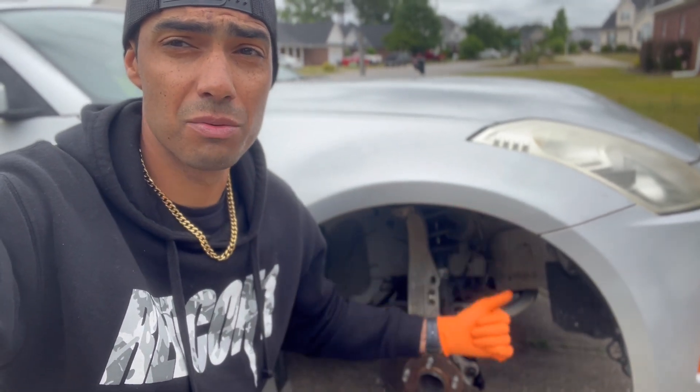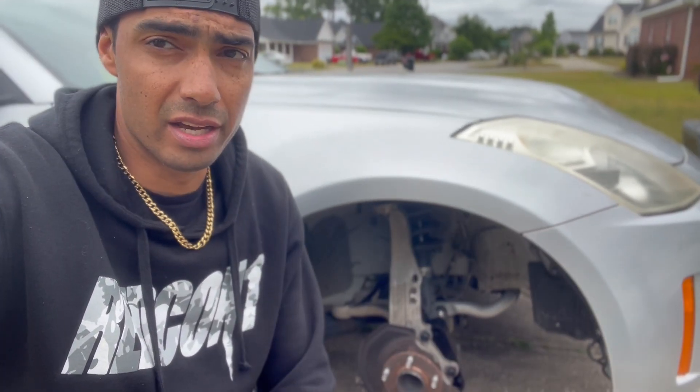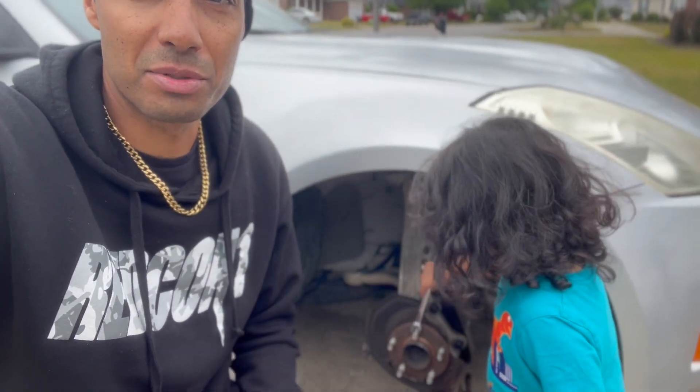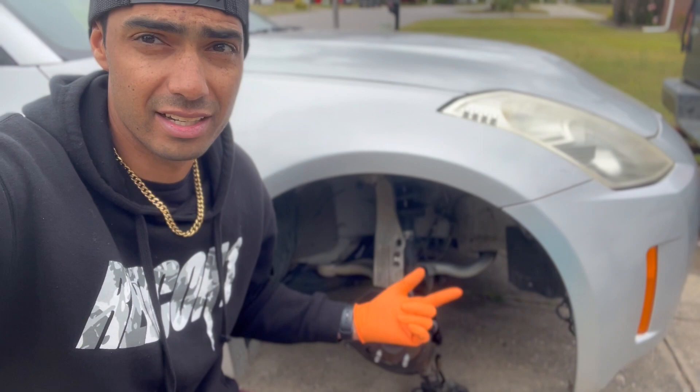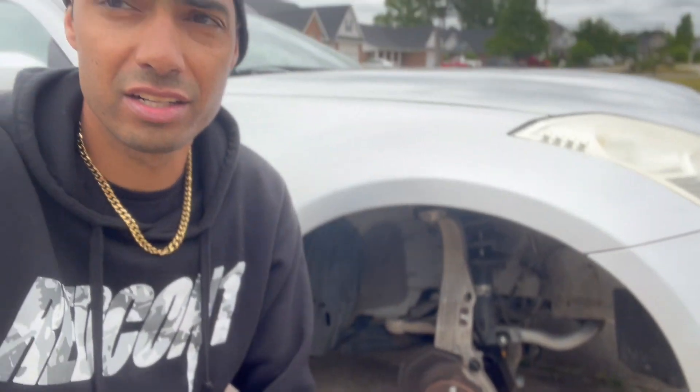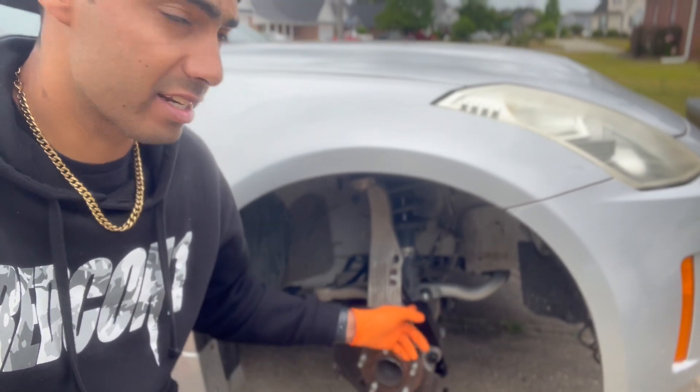It's a new day. I had some issues getting the wheel lugs off, but as you can see, I've got them off now. Got my little helper here with me. We've already got the old caliper off — it's kind of just hanging down there. We went ahead and got the bracket installed.